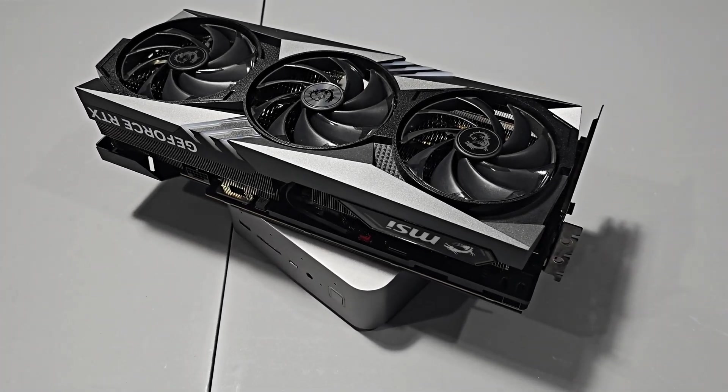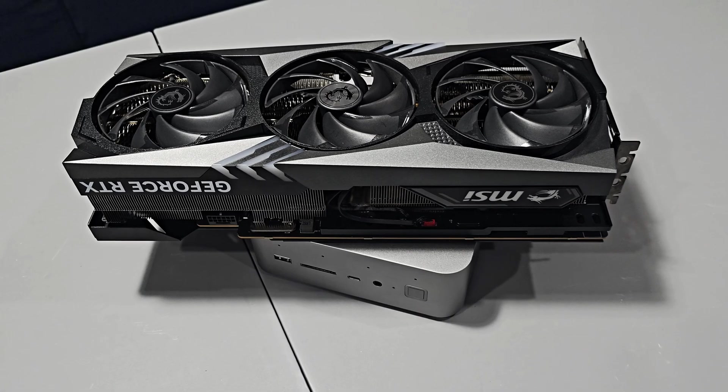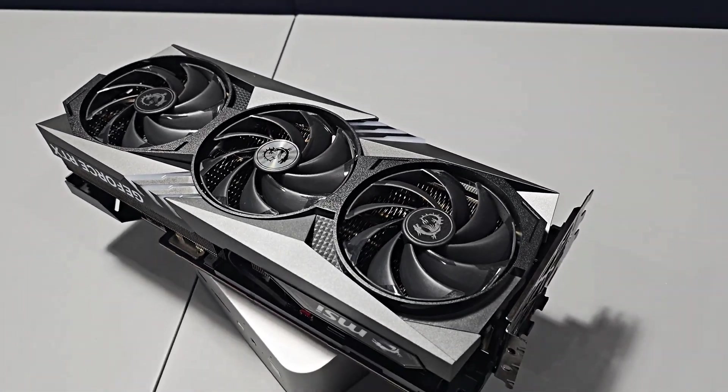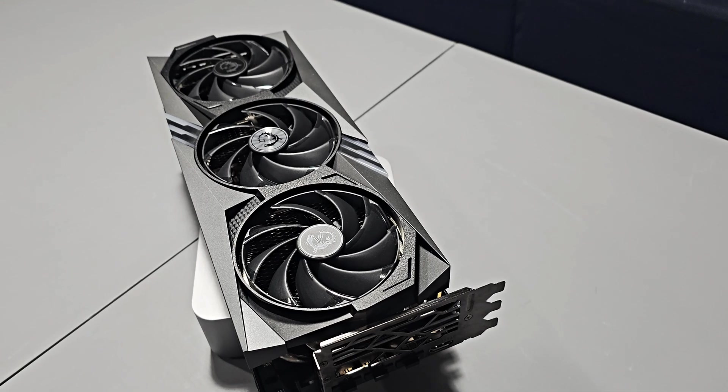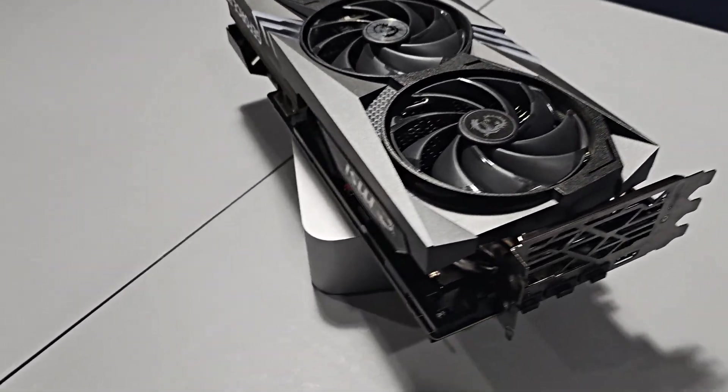Alright, what the hell is going on here? The graphics card — it's as big as the computer itself. It's bigger than the computer itself. And we're going to be plugging this monstrosity into this.